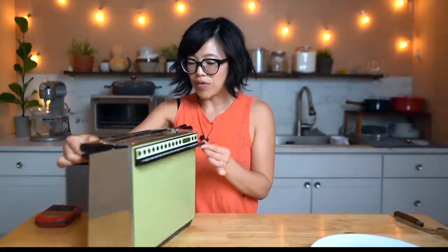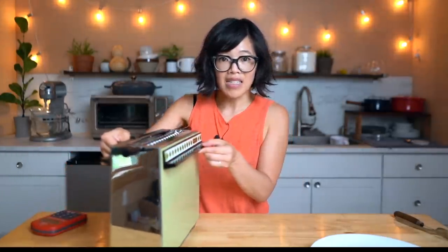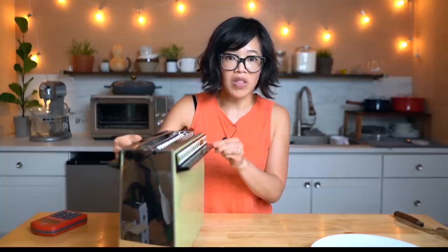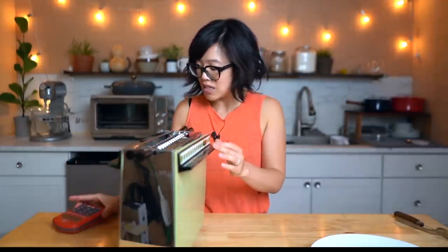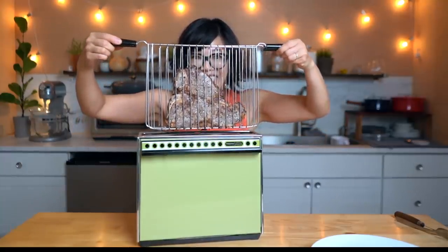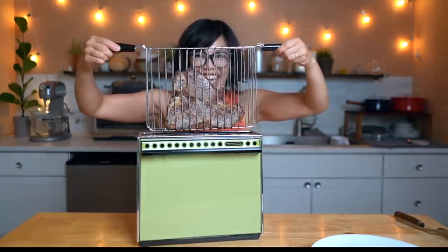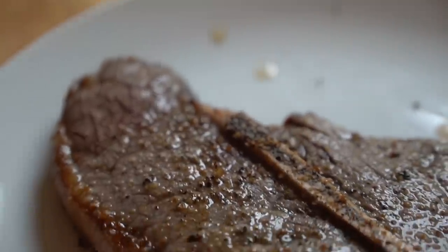No peeking — we're just going to take this out after the full nine minutes. It is sizzling beautifully and it smells great. We have 42 seconds left. Let's take a peek by moving one of these panels — look at that! We've got 18 seconds left so I'm going to turn this off. Here's our steak!